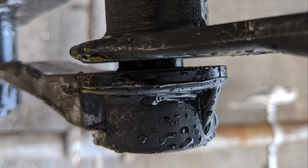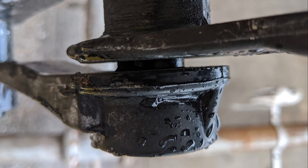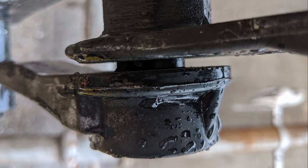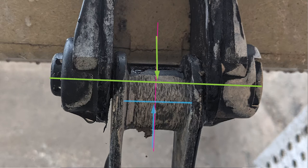Basic chain inspection should also include some basic fit measurements. Although chain has to flex to work, it should not have slop or wear. Open clearances allow grit to enter and accelerate wear. Here's an example of extreme wear that is visually evident. Not only is the side plate worn, but the center lines of the two links are offset, showing that there is significant wear present.